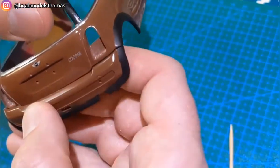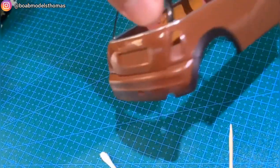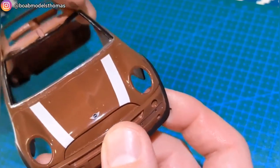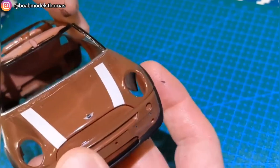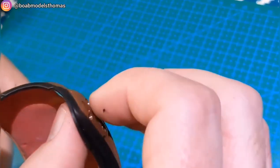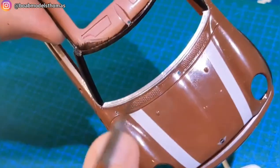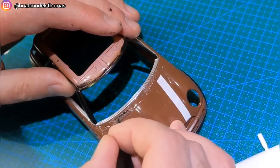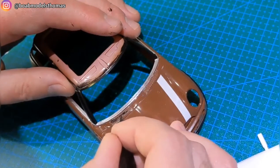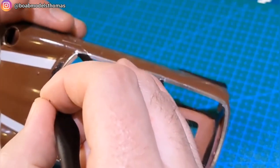I test fitted the front and rear bumpers — you can leave these off until mounting to the chassis. I think the colour looks pretty uniform. This early model of the Mini had vents in front of the chrome trim, so I used some semi-gloss black from Revell to hand brush those in.